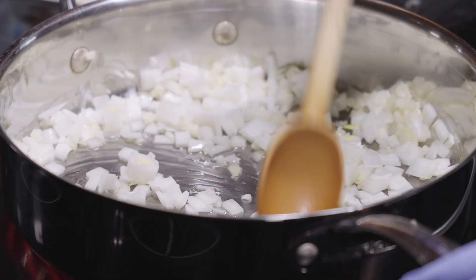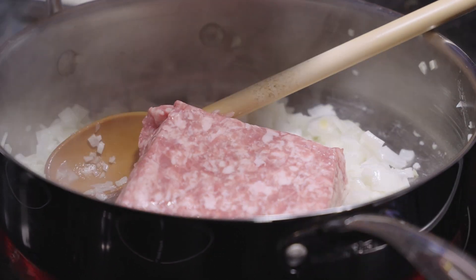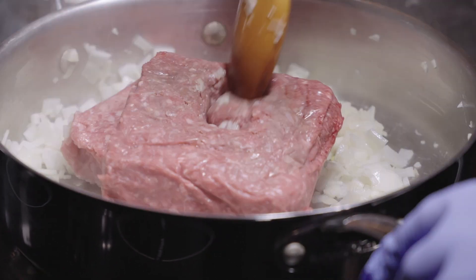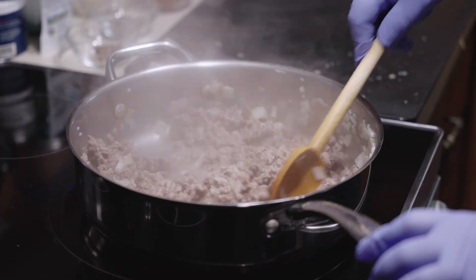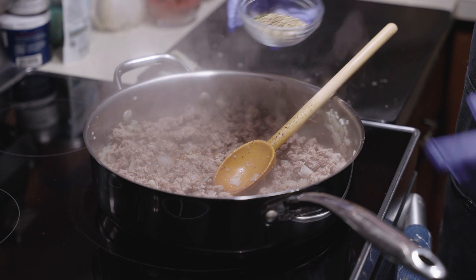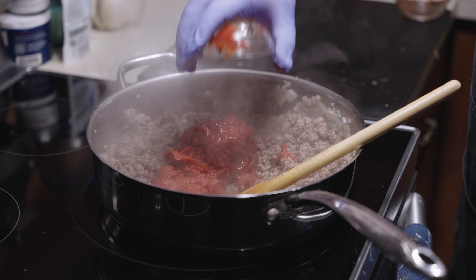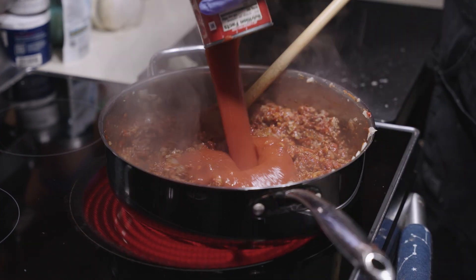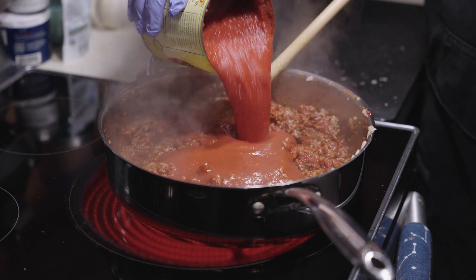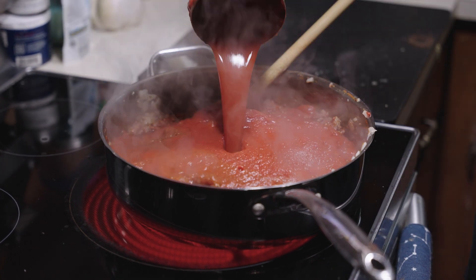Sweat over medium heat for about five minutes before adding a pound of ground pork and a pound of ground beef. Break them up into small pieces and brown for about 10 minutes before adding some dried basil, dried oregano, a pinch of salt, and 12 ounces of tomato paste. Cook to get rid of some of the raw flavor before adding a 15 ounce can of tomato sauce and a 28 ounce can of tomato puree or crushed tomatoes along with half a cup of water.